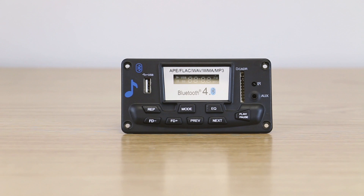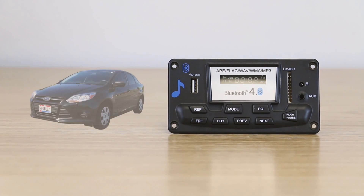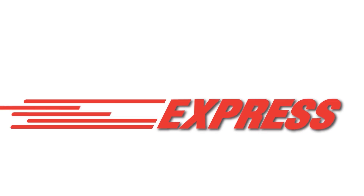And since the power is 9 to 12 volt DC, it's perfect for car audio upgrades. Pick up this killer preamp board right here at Parts Express.